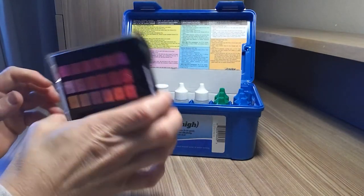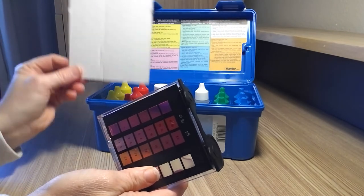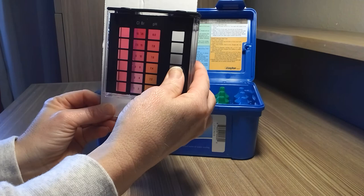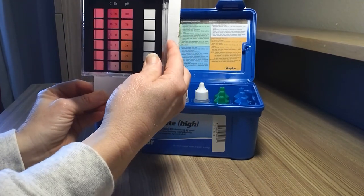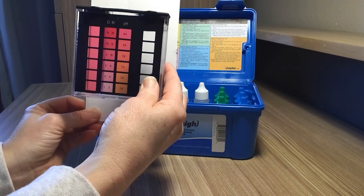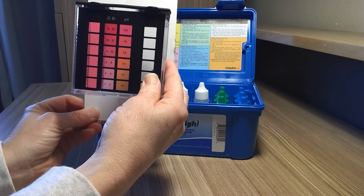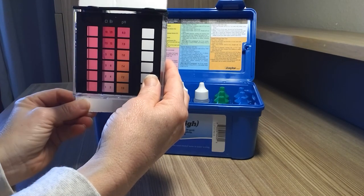So you're going to compare that reading. In the back of your Taylor test kit is a white piece of paper — best to put this behind it so that you're able to see and have a clear reading. You can see it's coming up about a six right now, so we're a smidgen high but in pretty good range for our bromine. So let's move to pH.